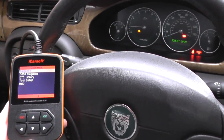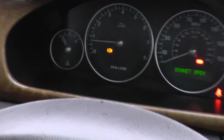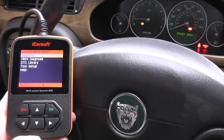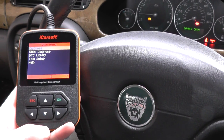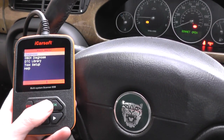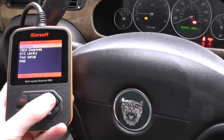We are in a Jaguar X-Type and we have the ABS light showing on our dashboard. We're using the diagnostic tool to locate the fault, and once we've located the fault it should give us a fault code and also a short description of where the fault is located.